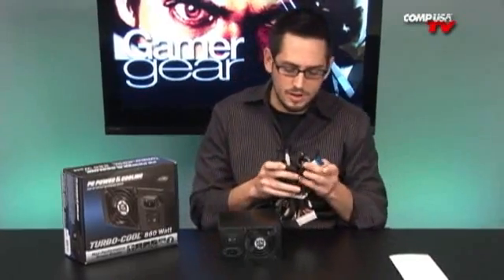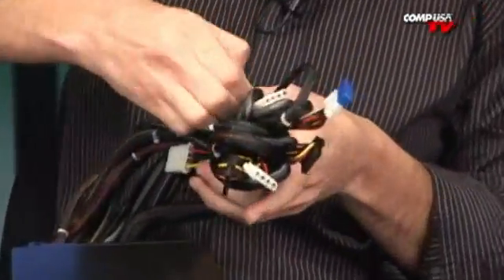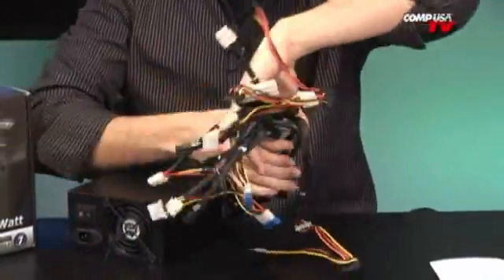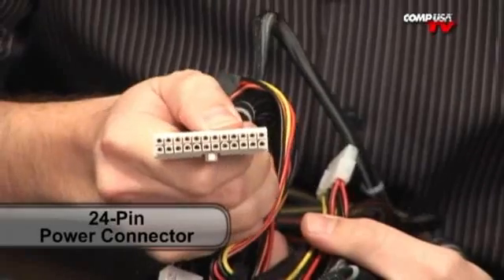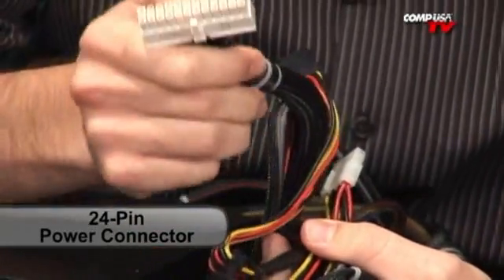Let me talk about the connectivity on this thing because you've got just about everything you could possibly want. Let's unravel the cables a bit. Start off with your power connector — 24 pin. If you have a 20 pin motherboard, you don't need this power supply, and this is not modular. This is 24 pin solid, that's what it's for.